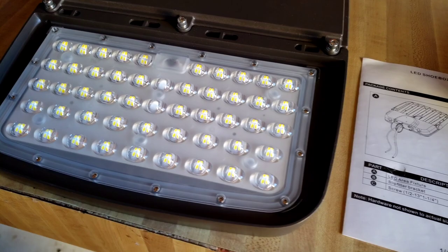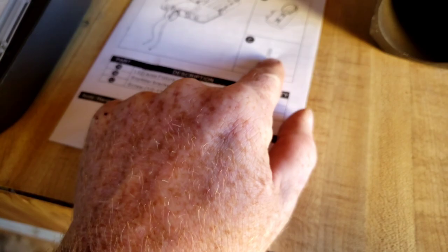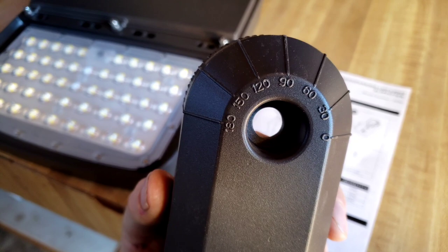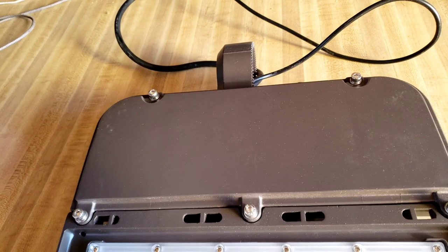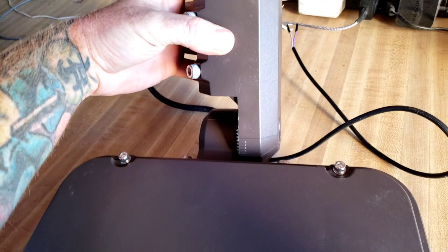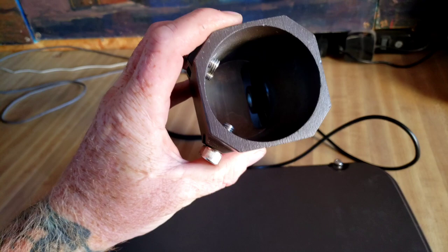Your parking lot light should come with three components: the light itself, the attachment bracket, and a bolt. There are angles on the side of the bracket so if you get several of these you can line them up to be identical. The wiring slides through the bracket and through the piece here — you set it to the angle you want, secure the bolt, and then attach it to a post. The maximum size on this is 2.38 inches, so you should be able to fit a standard two-inch pipe in here pretty easily.